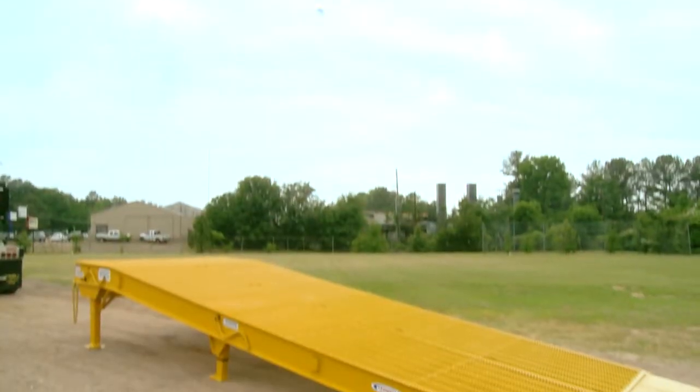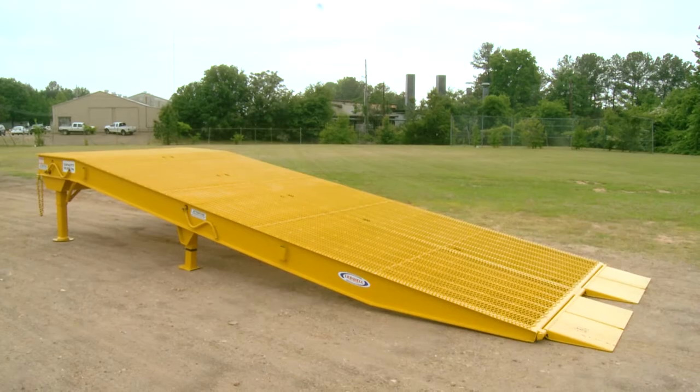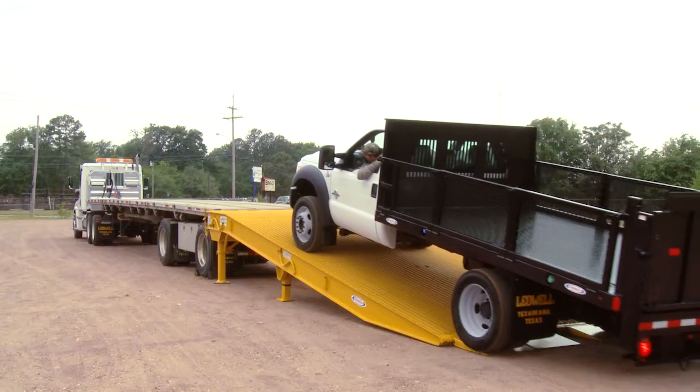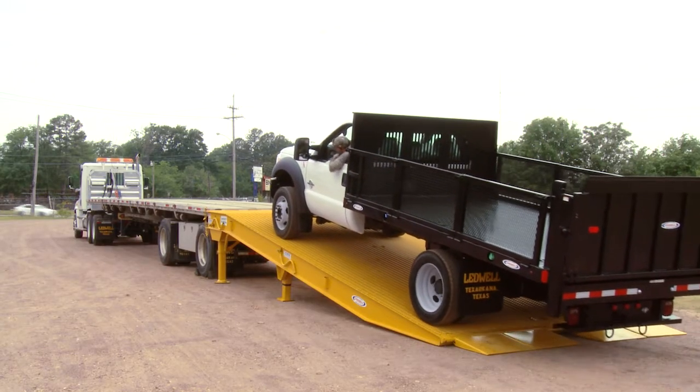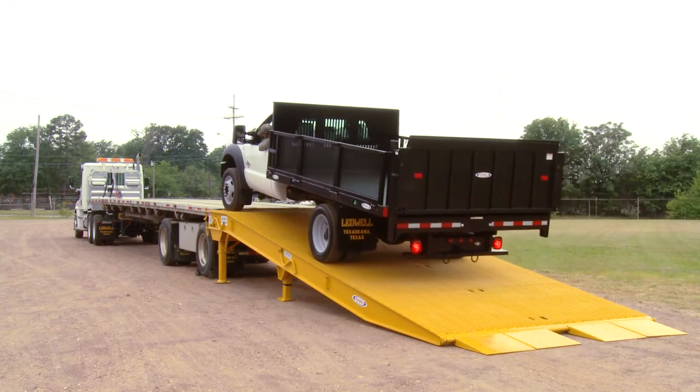The Leadwell Portable Loading Ramp is a must when your business requires loading and unloading heavy equipment. It is portable, adjustable and strong enough to support very heavy loads. When used properly, the Leadwell Loading Ramp makes loading and unloading fast and safe.